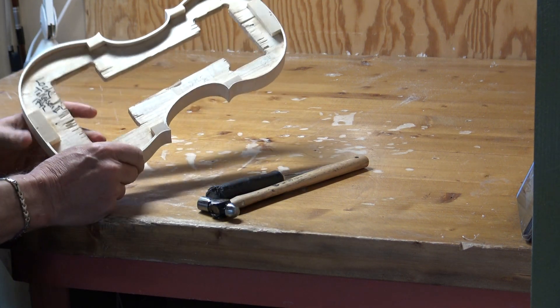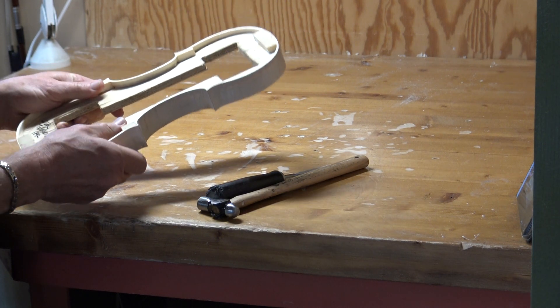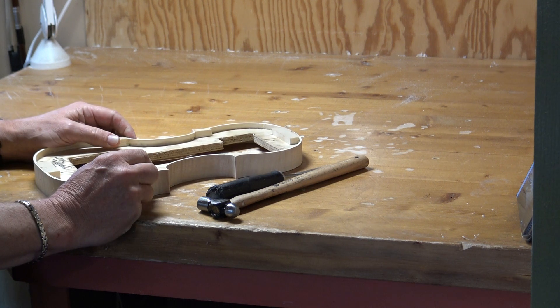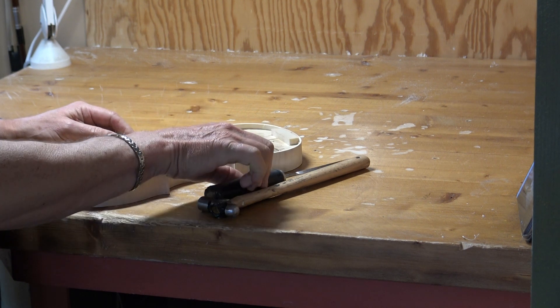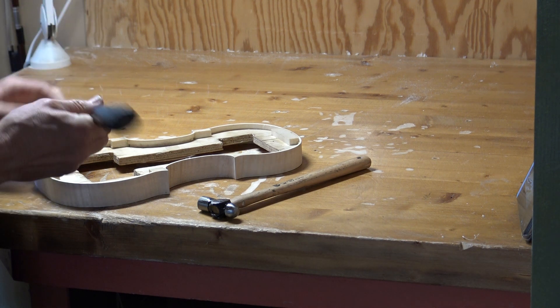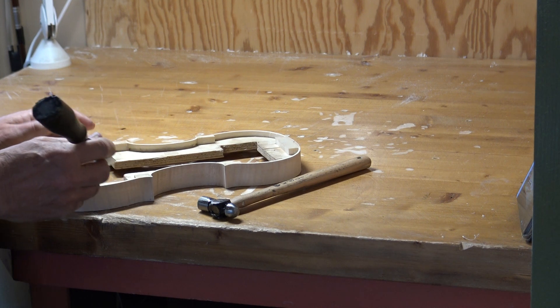It's time to take out the frame from the mold from this rib construction, and for that purpose I use my gauge, or whatever you call it.